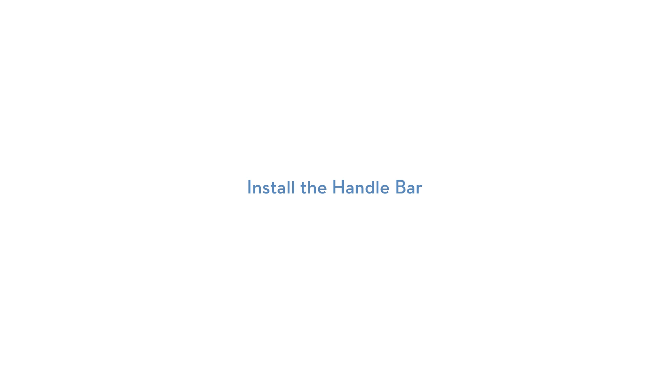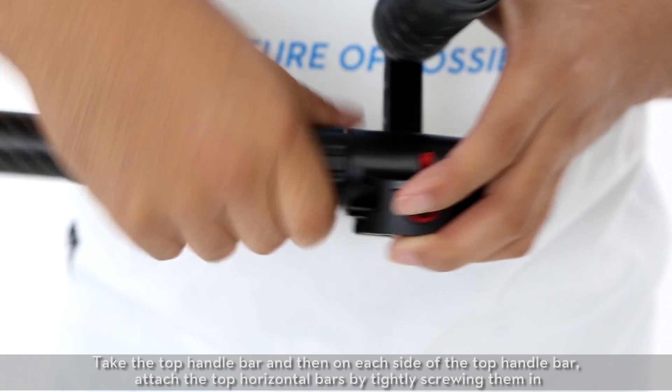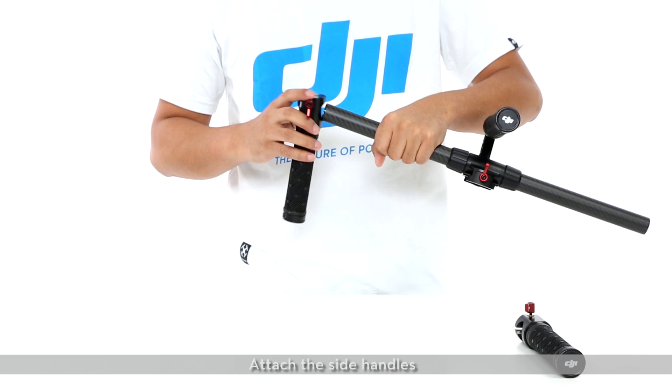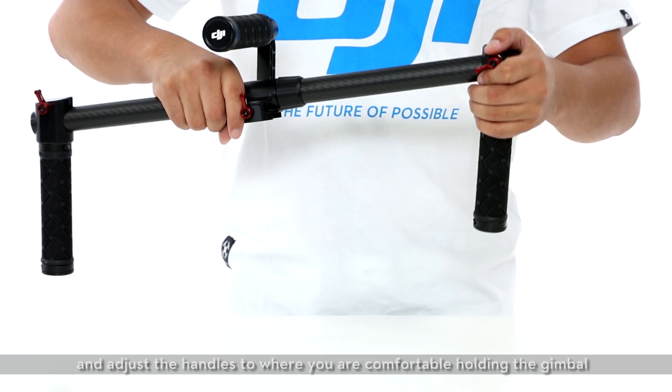Install the handlebar. Take the top handlebar and on each side attach the top horizontal bars by tightly screwing them in. Attach the side handles and adjust them to where you are comfortable holding the gimbal.